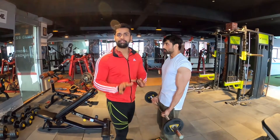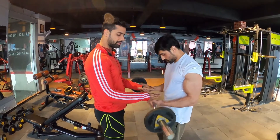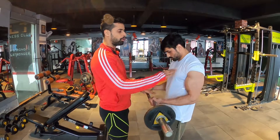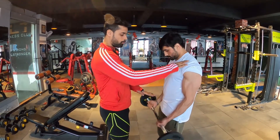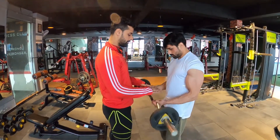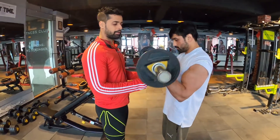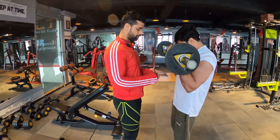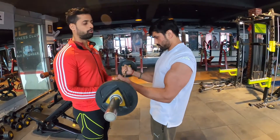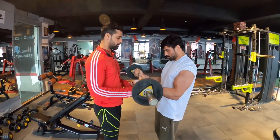The next exercise is 7s — this is my favourite exercise. You do a full arm exercise: first you do the lower half for 7 reps, then the upper half for 7 reps, then full reps. This exercise has very high intensity. If you keep your shoulder straight with no movement in your shoulder, then do the upper half curls — pull up and pull down. Focus on keeping the shoulder still throughout the 7s movement.